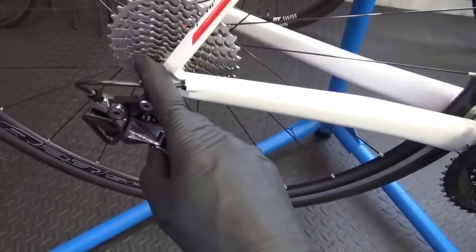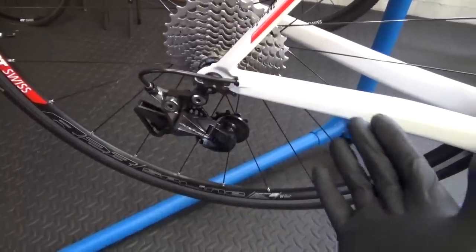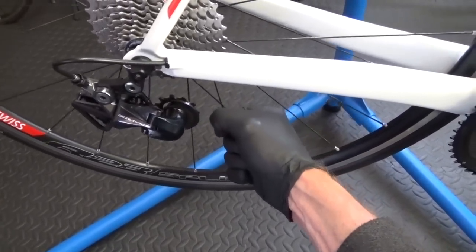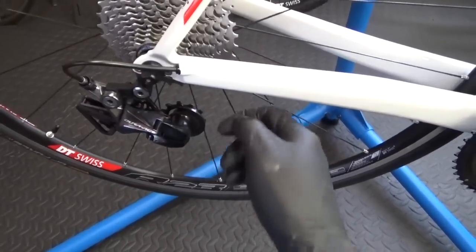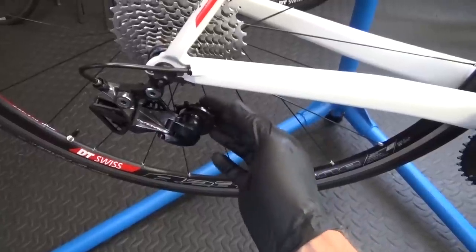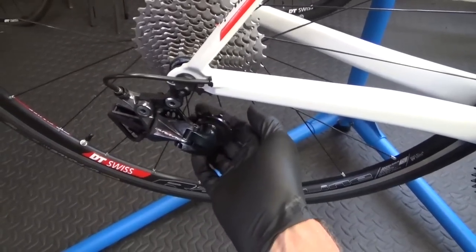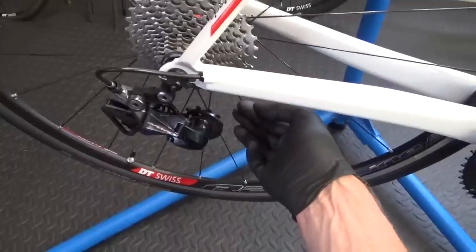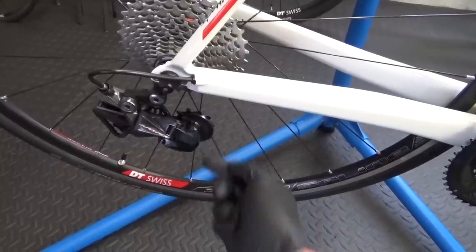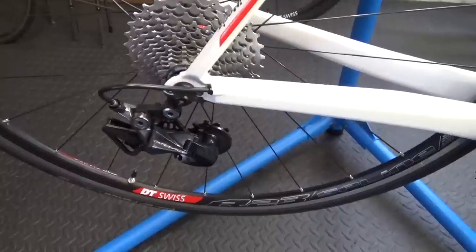Once you've done the high and low adjustments you're ready to put your cable through your pinch bolt. If you've just fitted a new cable you'll find it's really long — you can wrap it around your hand to get a better pull on it. Make sure the shift lever is still on the 11, then pull on it tight and snug up the pinch bolt at the same time. If you're not using a new cable you might find it easier to remove the back wheel. The pinch bolt is a 4mm hex head torqued to 7Nm.